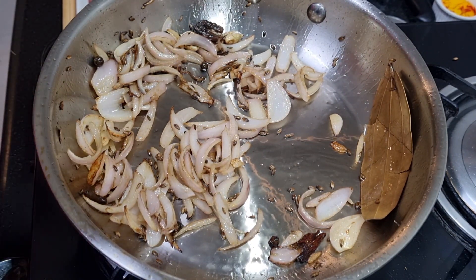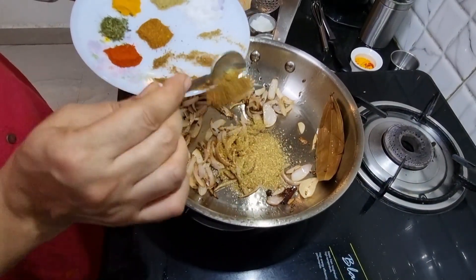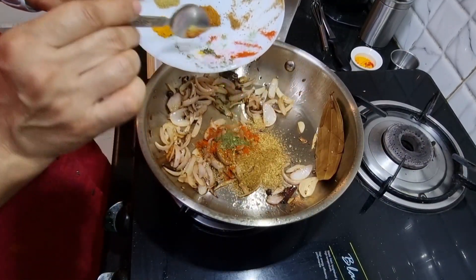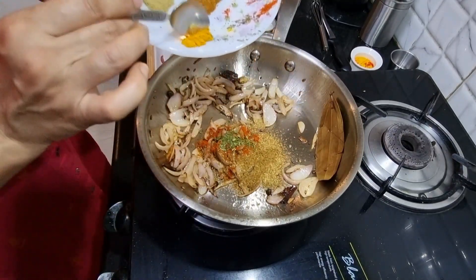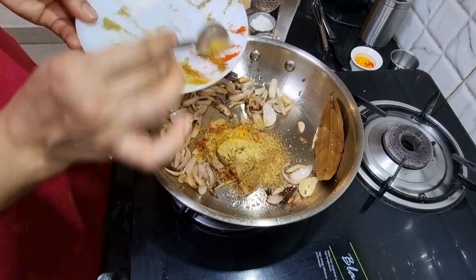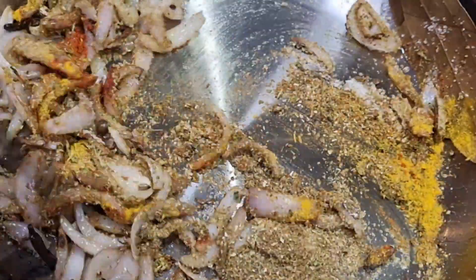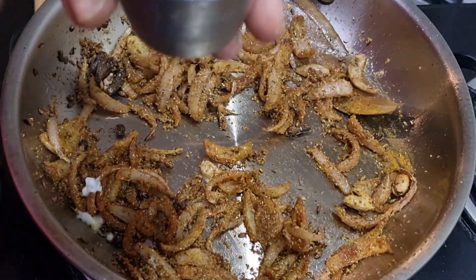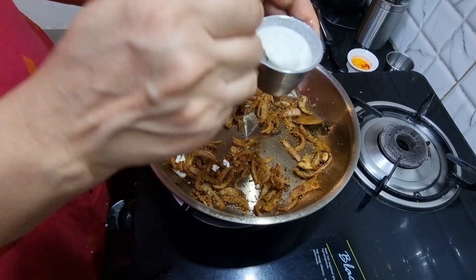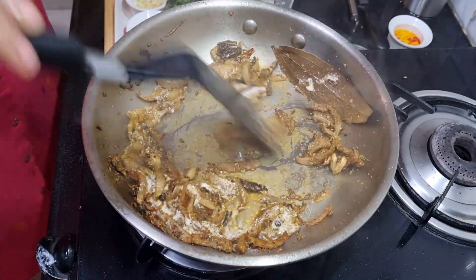I'm going to add about three teaspoons of ginger paste and garlic paste and mix it well. Add the green chili paste too. Then add some sauf powder and salt - give it a good stir so that the spices get well coated. We are adding the curd now - make sure that the curd is well beaten before you add it. Add a little bit of water.